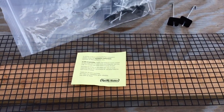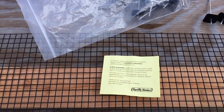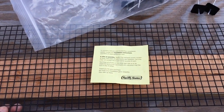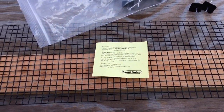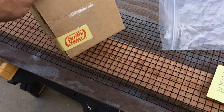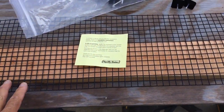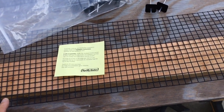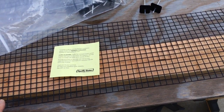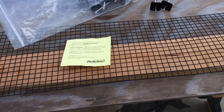Today I'd like to document my install of the Spiffy Solar Critter Guard bird mesh. The reason I picked Spiffy Solar is because it looked like the parts were about the same as the competitors. However, it looked like the price was a lot less, and also the quantities that they were selling kind of fit my job size.